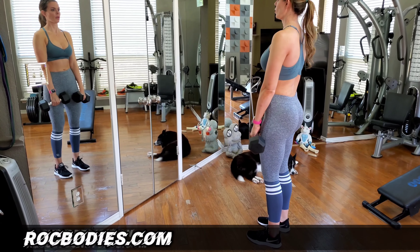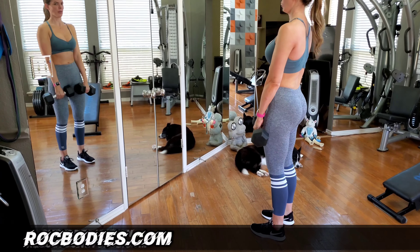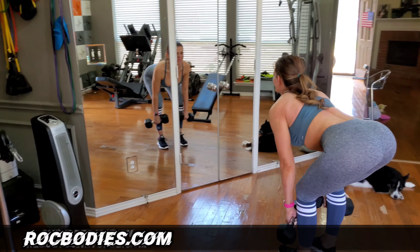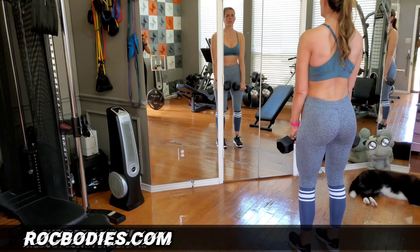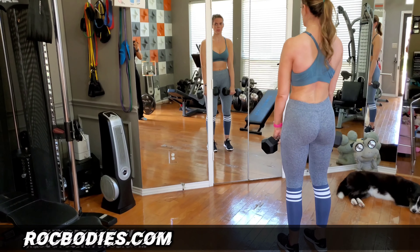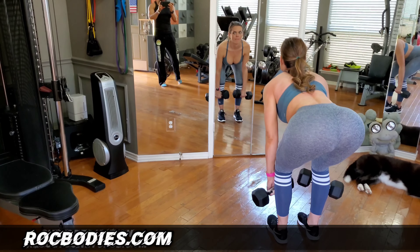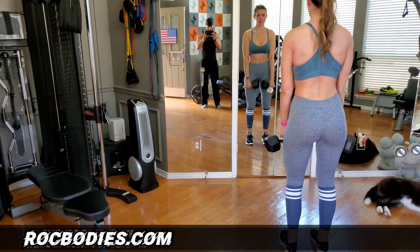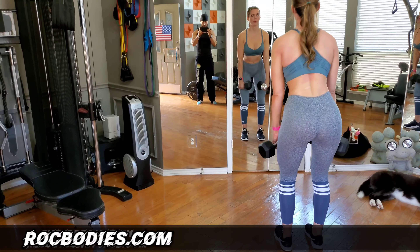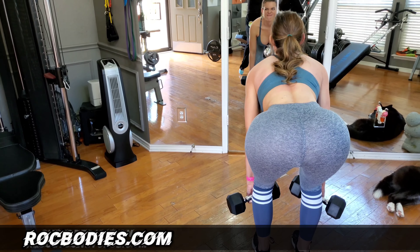This is a complete tutorial video on how to perform one of the most superior hamstring and glute exercises — the Romanian deadlift, aka the RDL. This is a must-do exercise for glute and hamstring growth because of two powerful movements: the stretch on the hamstrings and the hip hinge for the glutes. Perform the RDL twice a week, aim for four to six sets, use a rep range of 12 to 20 reps per set, and rest 60 to 90 seconds between sets.